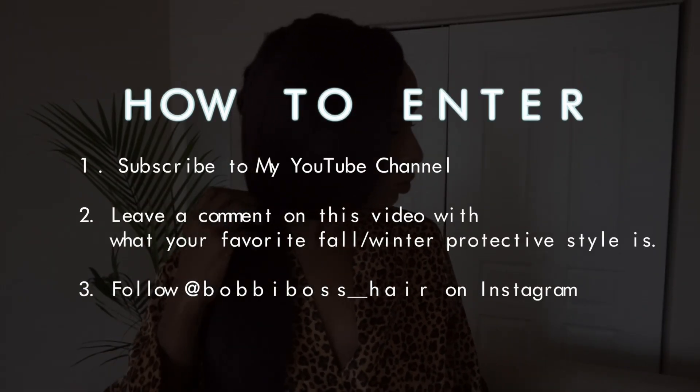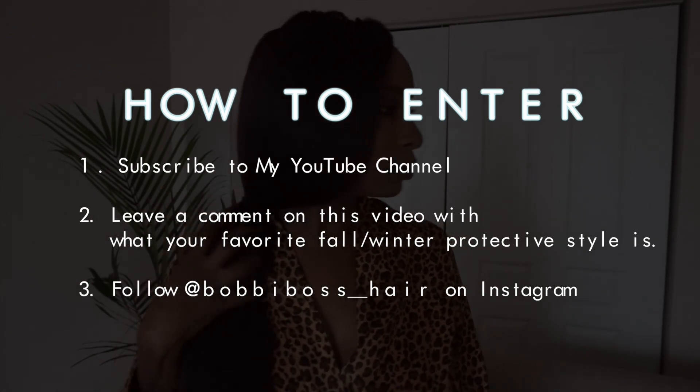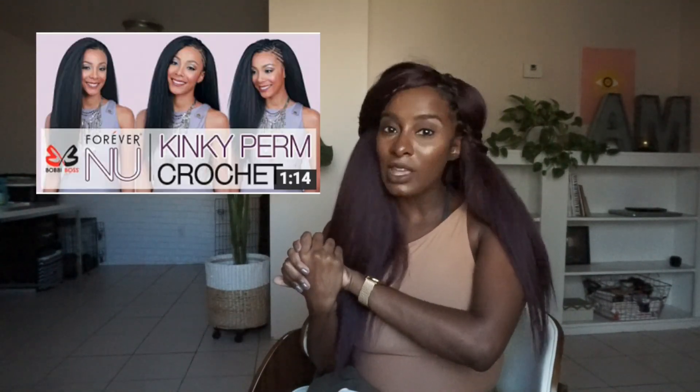I'm super duper thankful to Bobby Boss for sending me hair, and this time around it's even better because I'm doing a giveaway — six of you will receive this hair. I want to thank you so much for watching. Make sure you check out the Bobby Boss intro and tutorial on their Kinky Perm collection and enter that giveaway. Check out the description box for all details.